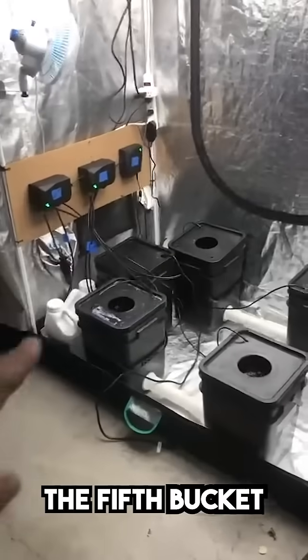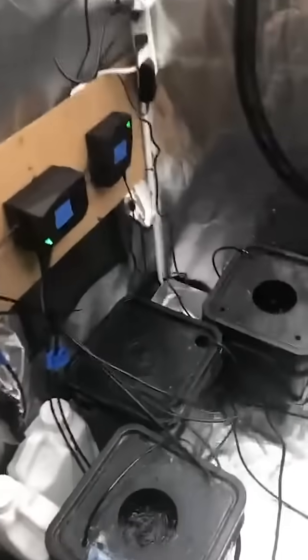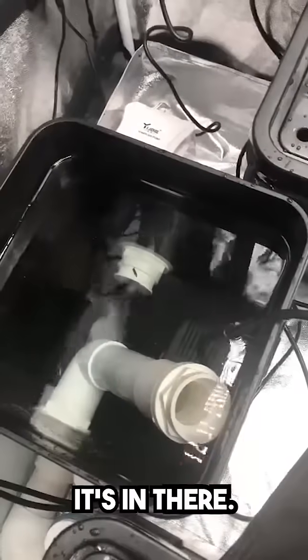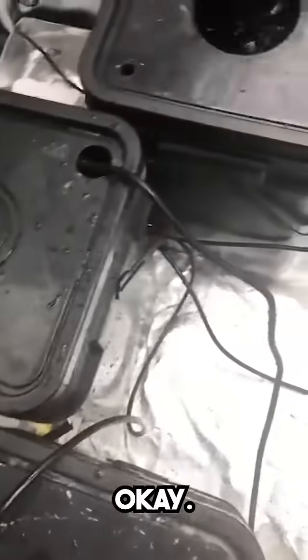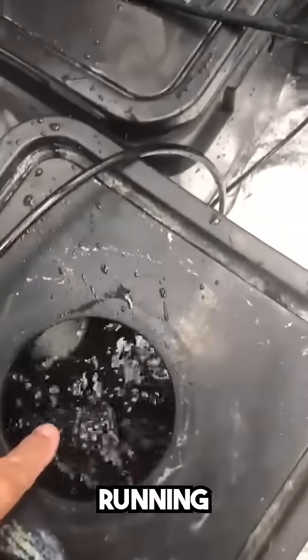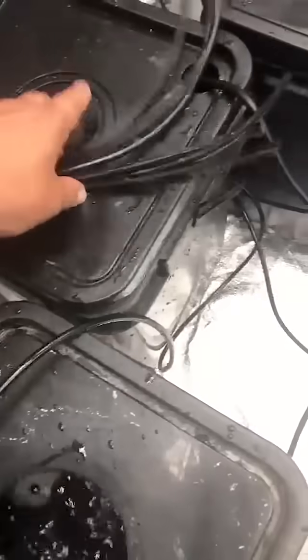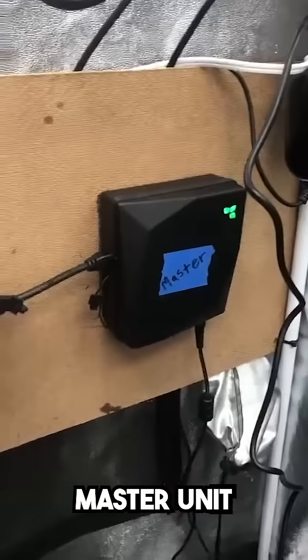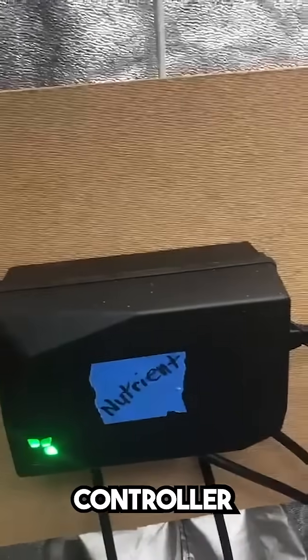The fifth bucket is the reservoir tank — that's where the recirculating pump is. I've got air running too; you've got to have air. As far as the Growe system goes, there's the master unit that connects to the internet, there's the pH controller, and there's the nutrient controller.